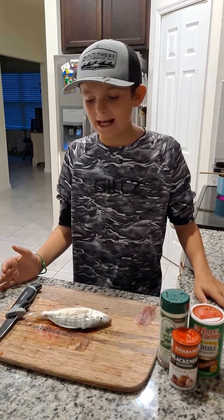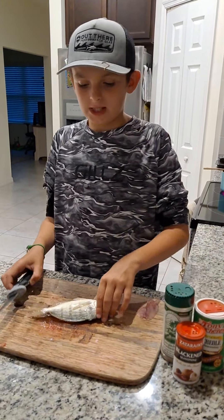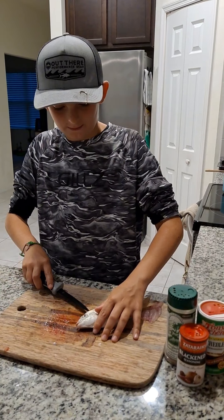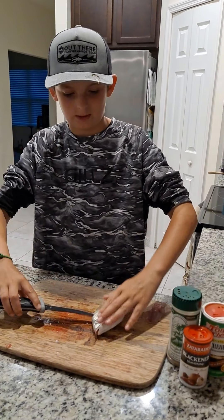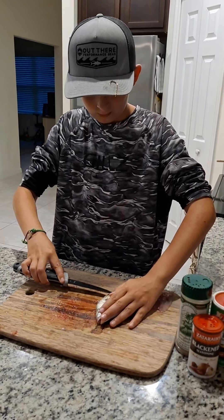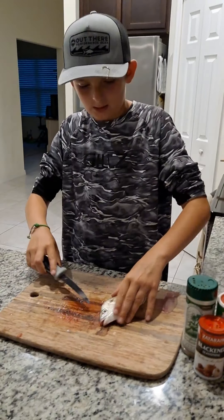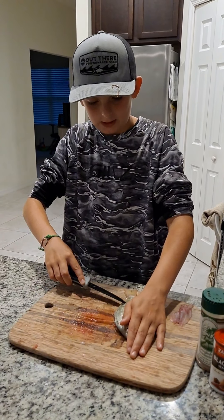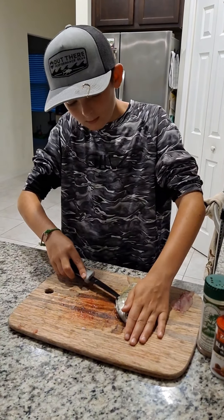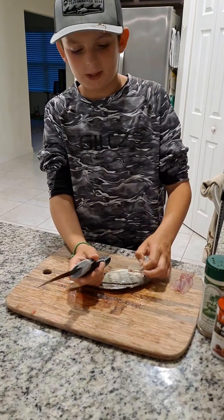Alright guys, we're back in the kitchen and now we're gonna do the fillet part of the video. We're going to put the knife right there on his back and just run down his back nice and gentle. There's bones, and then you're going to lift up his little fin right there.